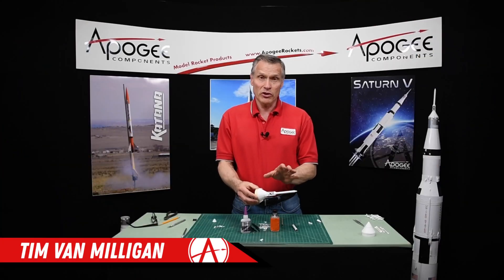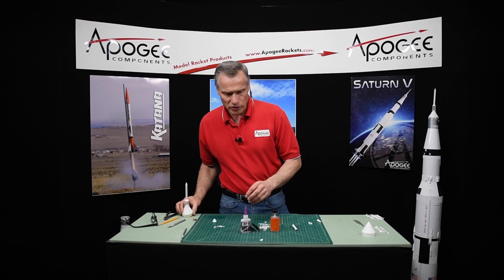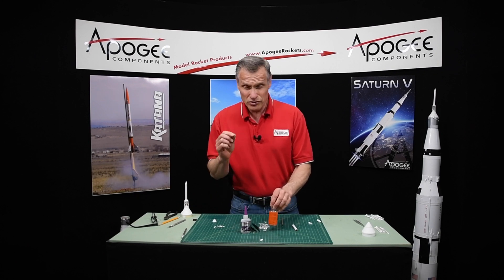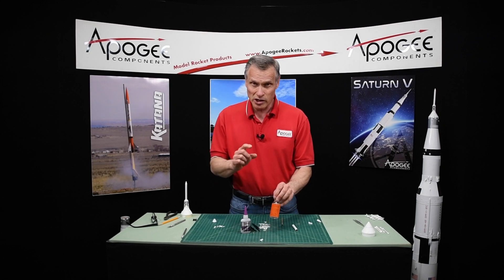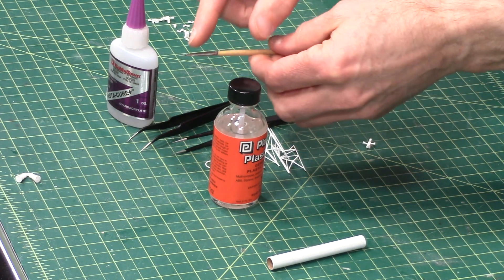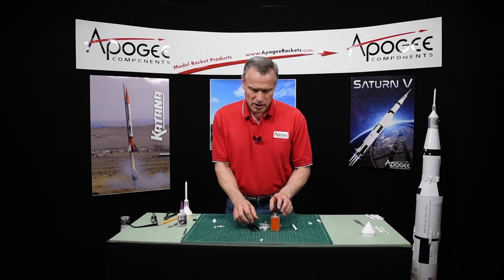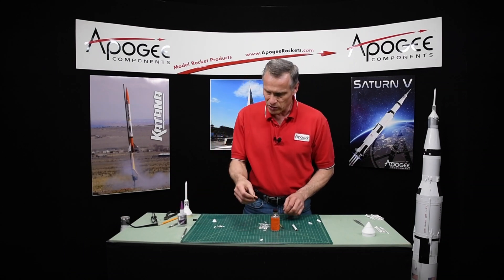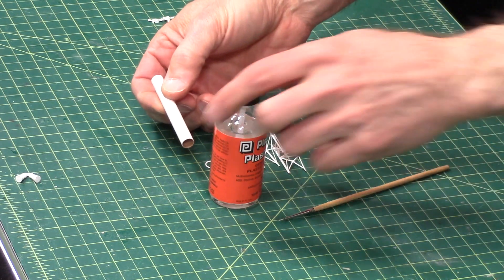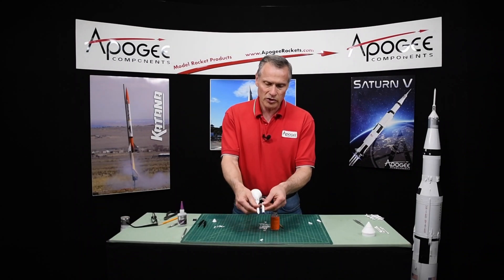In this step, we're going to assemble the escape tower that goes on top of the capsule. For this, we're going to need some liquid plastic cement — you can use the tube type, but it's a little bit stringy, but this is what I prefer. And a small paintbrush with a very fine tip on it. You'll also need some thick super glue and a pair of tweezers. You'll also need the small tube here, which is the escape motor tube that goes on the front of the rocket.